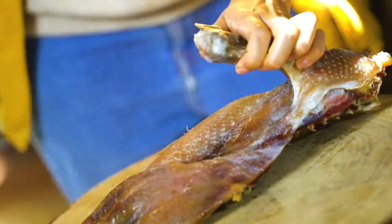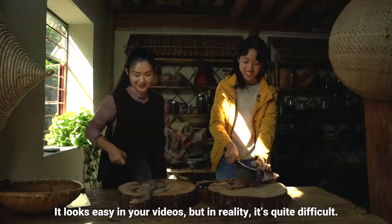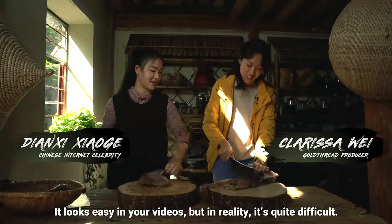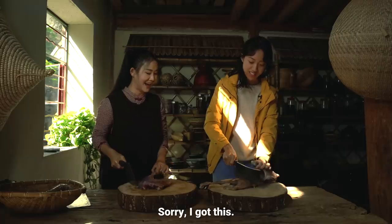Okay, you just smack it. Okay, okay, wait — sorry, I got this.